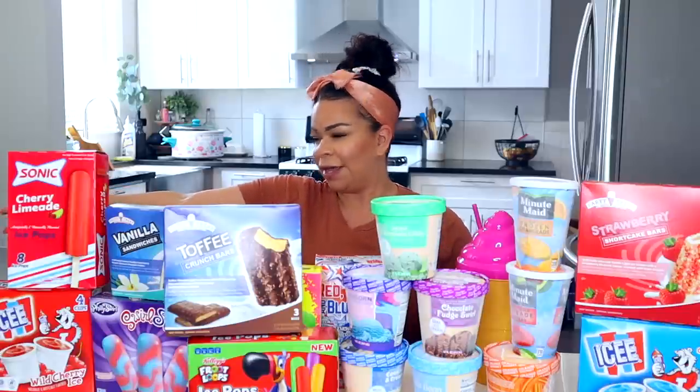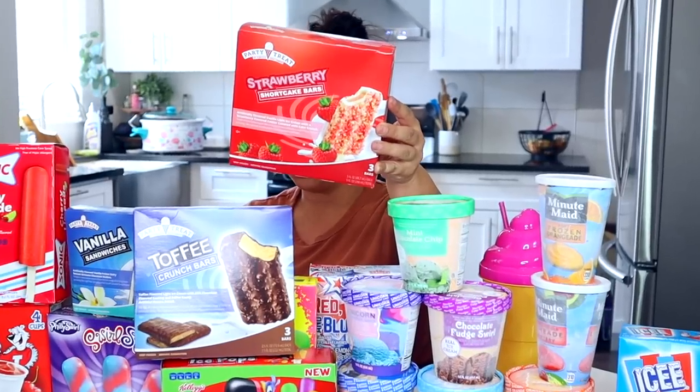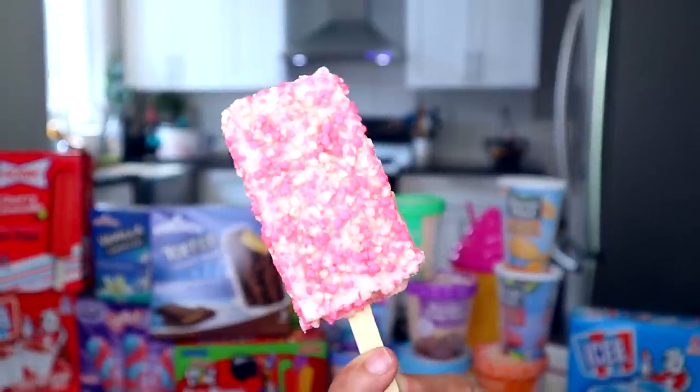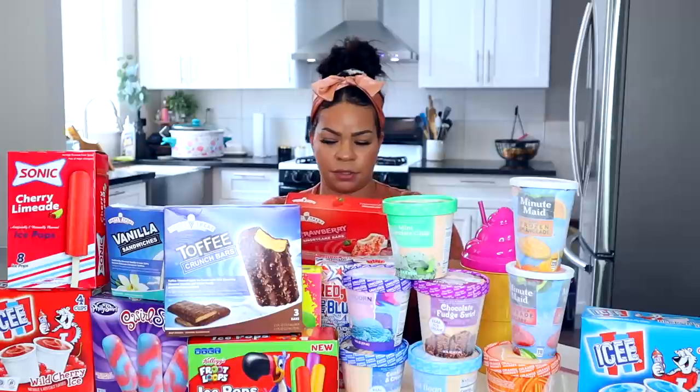We have Bobby over here. Hello. And Quincy over here. Hello. So this one is from the brand Party Treat. It's the Strawberry Shortcake Bars. There are three bars in here and they're each 170 calories, so not bad.